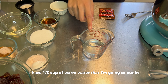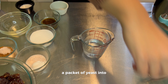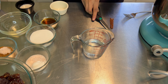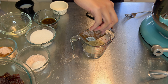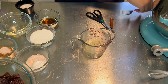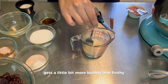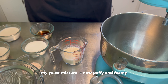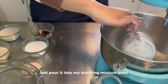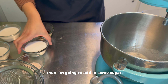To begin our dough, I have a third cup of warm water that I'm going to put a packet of yeast into. I'm going to cut it a little bit and pour that in, and we're also going to add in some sugar, then mix it together and leave it off to the side until it gets a little bit more bubbly and frothy. My yeast mixture is now puffy and foamy, so I'm going to take it and pour it into my standing mixer bowl. Then I'm going to add in some sugar.